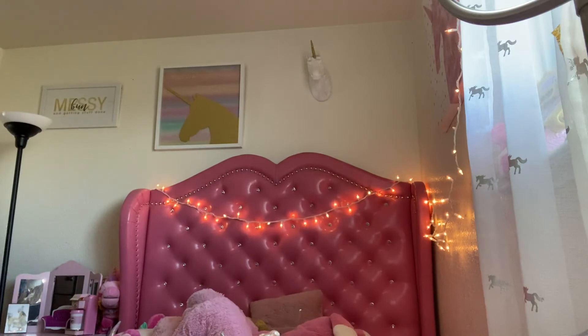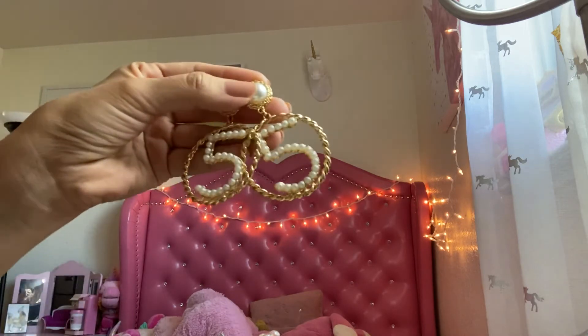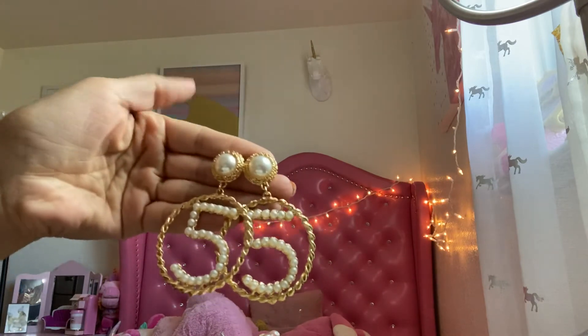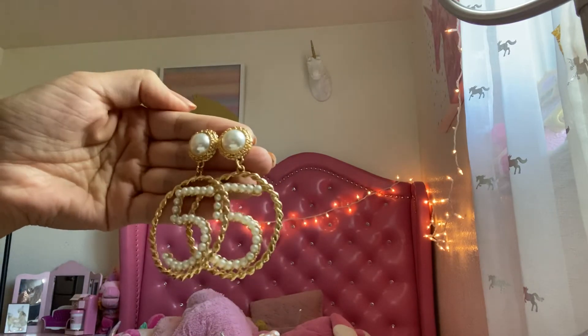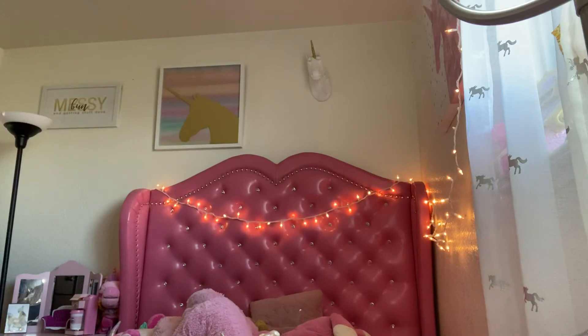I've also ordered a lot of earrings, but of course half of them go missing. I'm getting more organized lately. These are some cute ones — they have a number five on them, like a Chanel Number Five kind of thing. I accidentally ordered two pairs so I have an extra pair if anybody wants them.